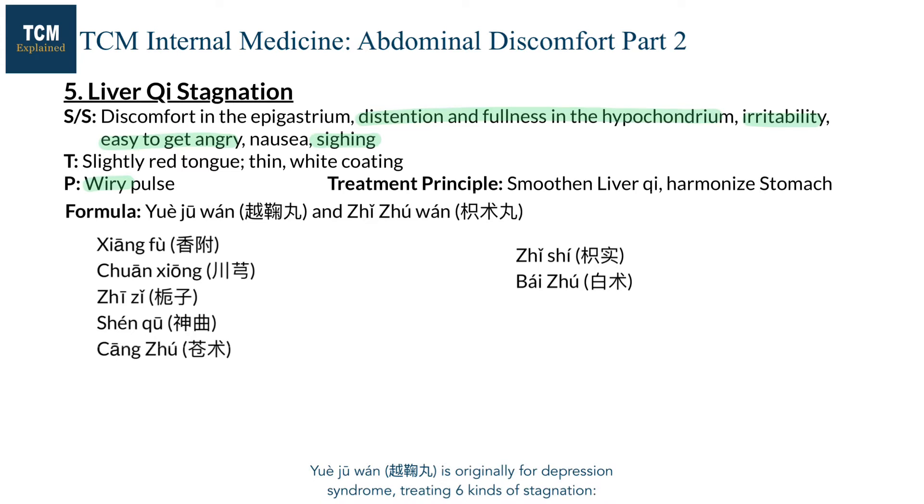Yue Juwan is originally for depression syndrome, treating six kinds of stagnation: qi, blood, fire, food, damp, and phlegm. Stagnation of qi, blood, and fire are due to liver pathology, and stagnation of food, damp, and phlegm are due to spleen pathology. As liver and spleen are in the controlling cycle of the five elements, these stagnations often manifest together.